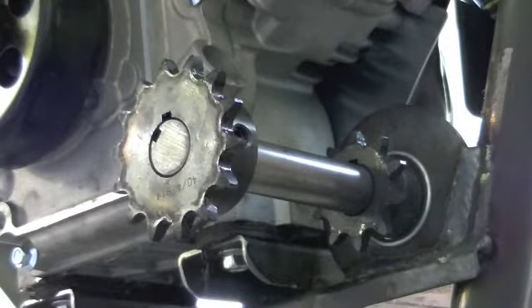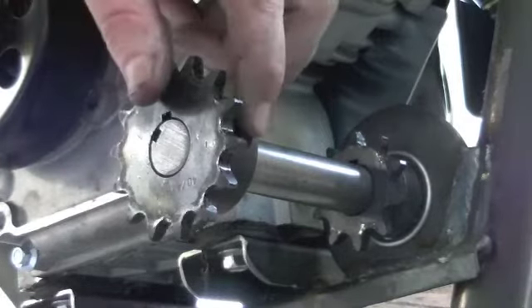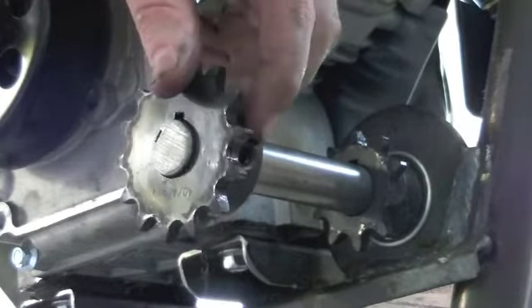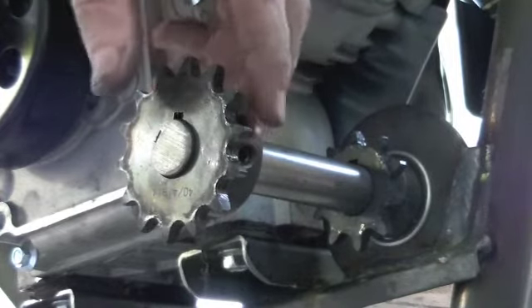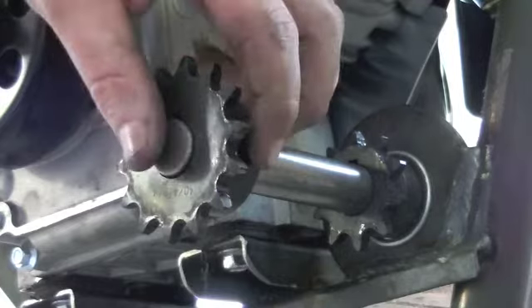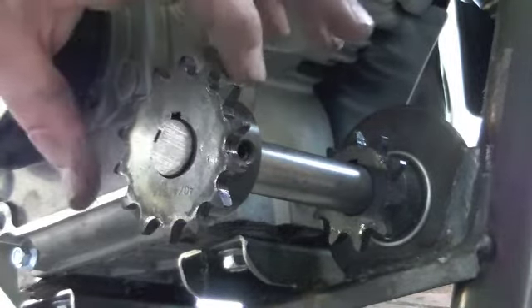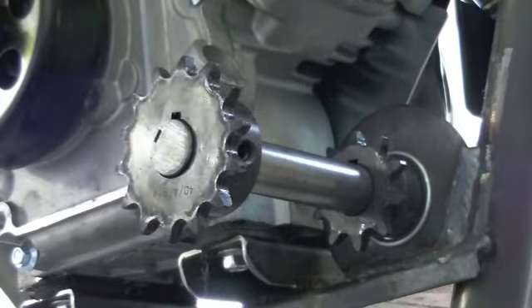I want to make a little point about these jackshafts, and in particular the little set screws. You can see one right there, or the little hole right there. I'm going to show you what you need to do, because by themselves they're really kind of insufficient for keeping this sprocket located.